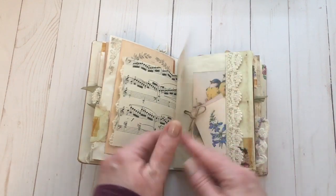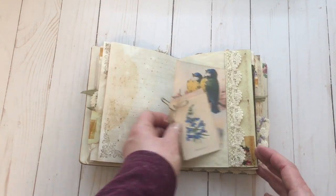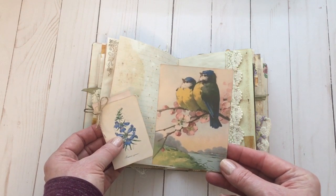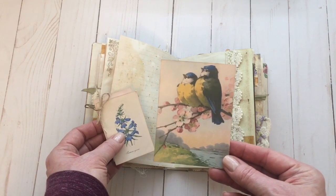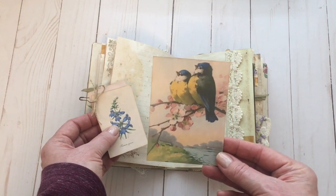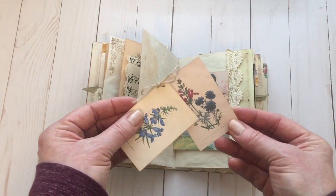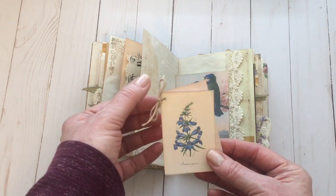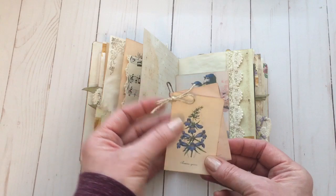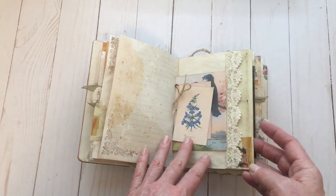A little bit more tape, more stamping. Here I have one of the beautiful bird journaling cards from one of the bundles — I think it's called Catherine Klein Birds. There are some other just beautiful postcards. These are a couple of botanical floral images that I've attached together and added a little bit of twine. So another couple of journaling spots there, and lots of trims throughout.